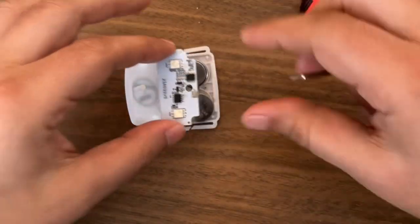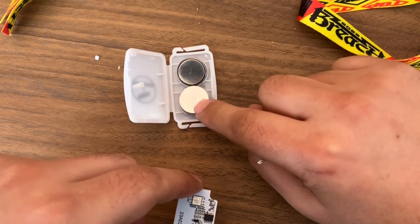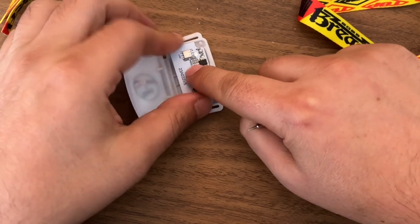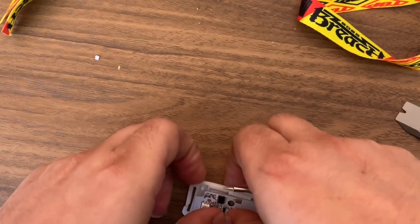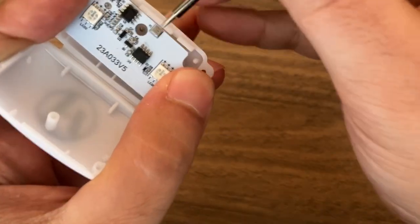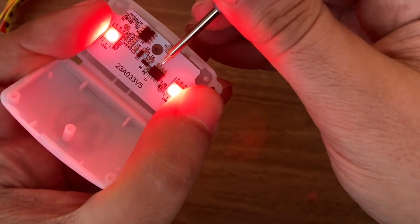I'm going to demonstrate: the battery has to be in the correct order — the positive here goes with the positive here. Now this is powered up but it's not on. However, if you short those pins I just showed you, you start a cycle of red...